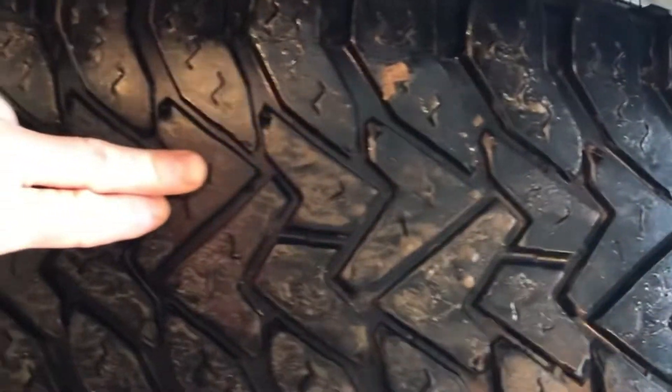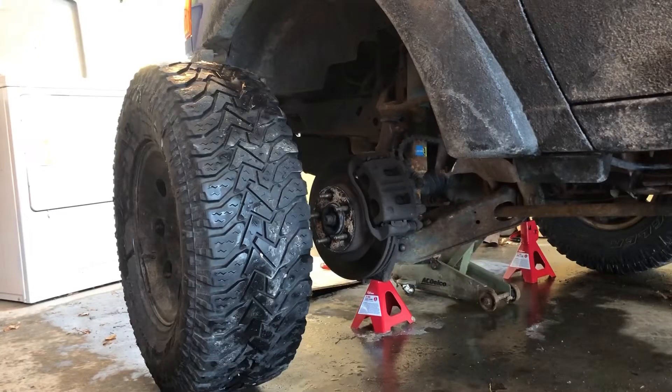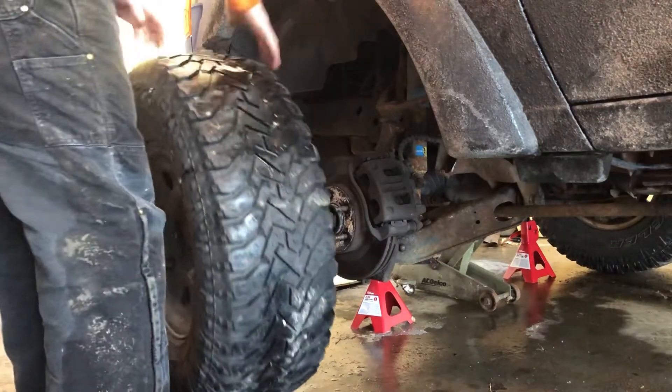I check my tires over for damage and tread wear. Rotate your tires around and then go ahead and get them into position to be put back on.